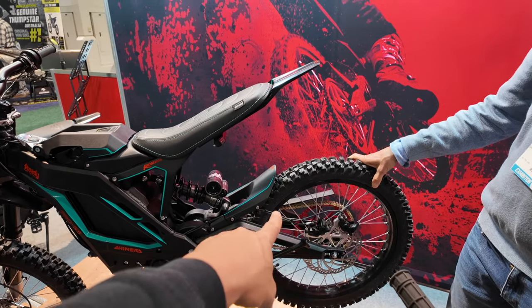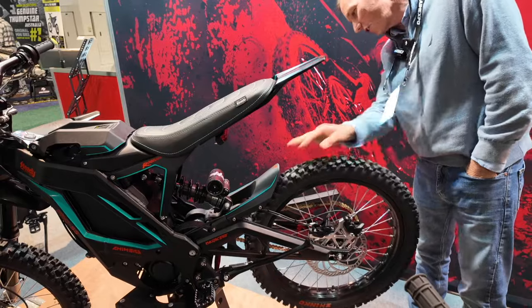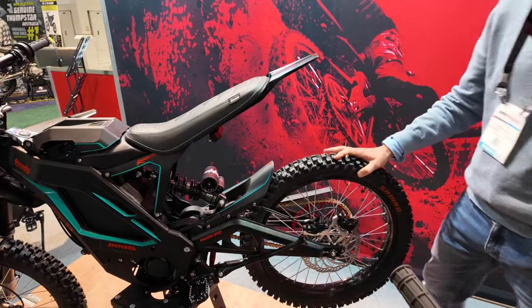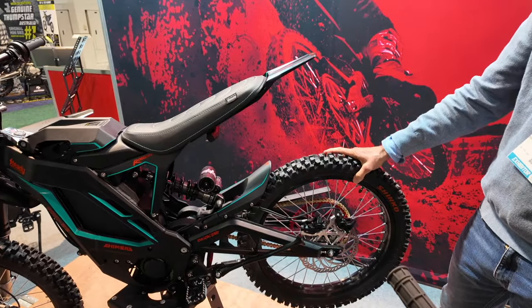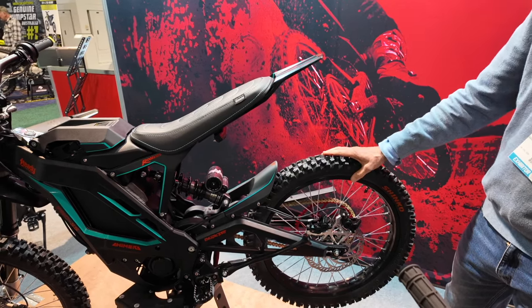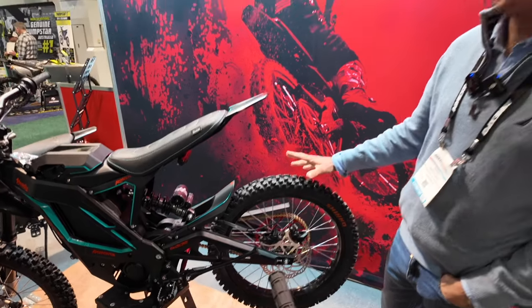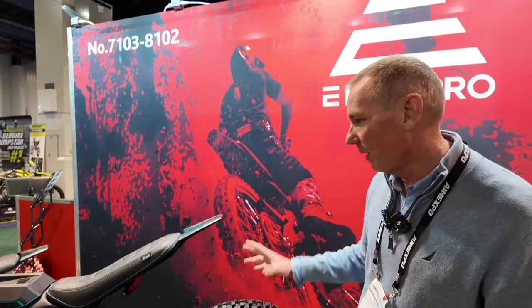I noticed the tire's bigger too, right? Yes, it is. These are actually a pretty cool tire — they're Shinko, and I'm actually going to order a couple and try them because they look like a really good tread pattern. It looks like this tire's going to hook up really good. I love trying tires because they really drastically change the performance of the bike.